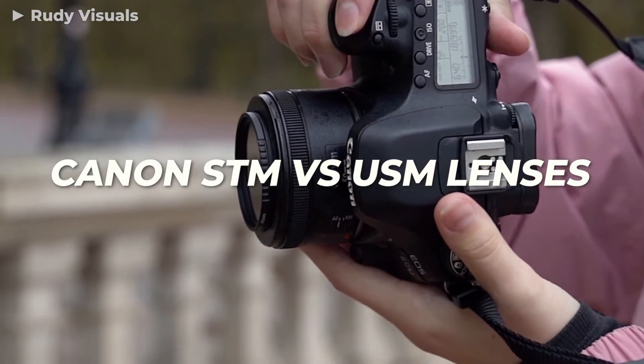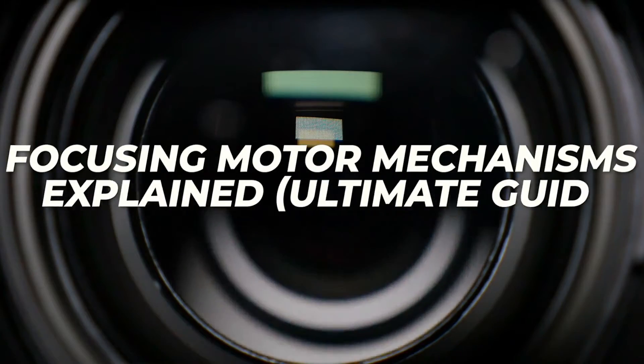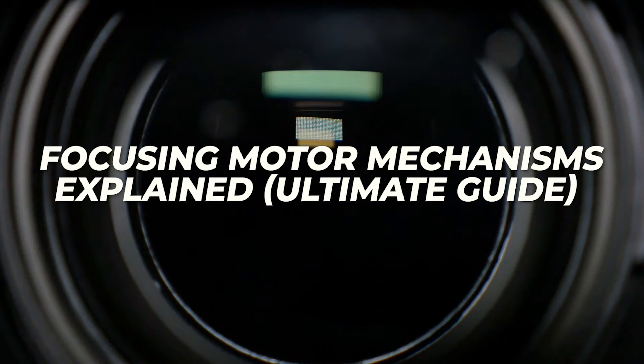Canon STM vs USM lenses — focusing motor mechanisms explained — an ultimate guide, coming up.